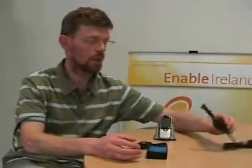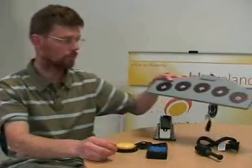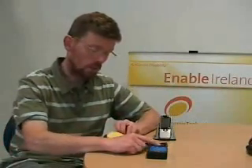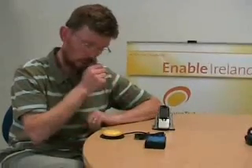Alternatively, you can use a five switch device like a Tash Mini joystick or the Phone Five Switch device. The single switch or five switch device connects into a Bluetooth interface which then communicates with the mobile phone.